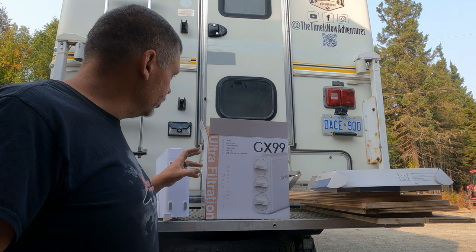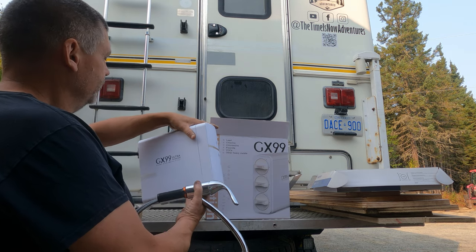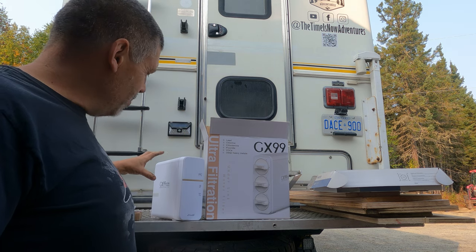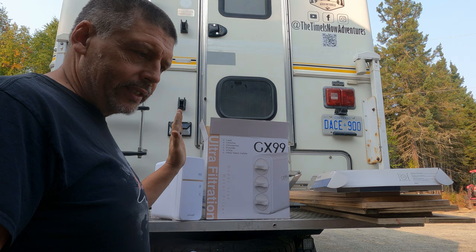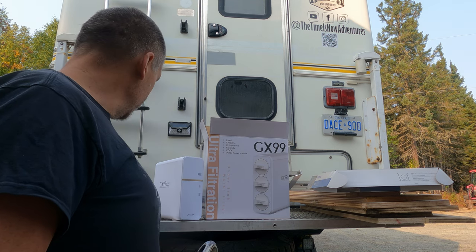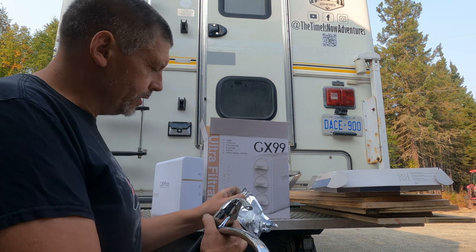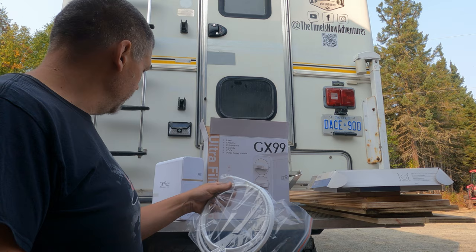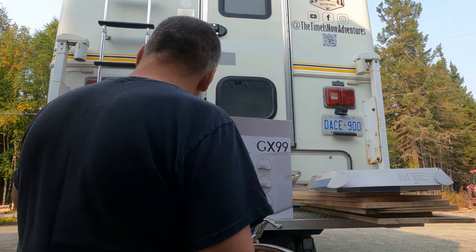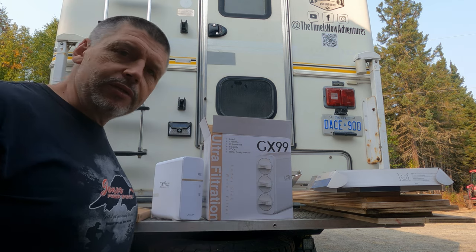This is the Frizzlife GX99 under-sink water filtration system. It's pretty compact. It doesn't have a mounting system so I'm going to have to attach it in there — that's the only drawback really. The size is pretty nice though, and it comes with all the fittings I need. There's a little valve that's going to go right after the valve I add, and then my tap is going to hook to that, and then you have just these little water lines that come out.